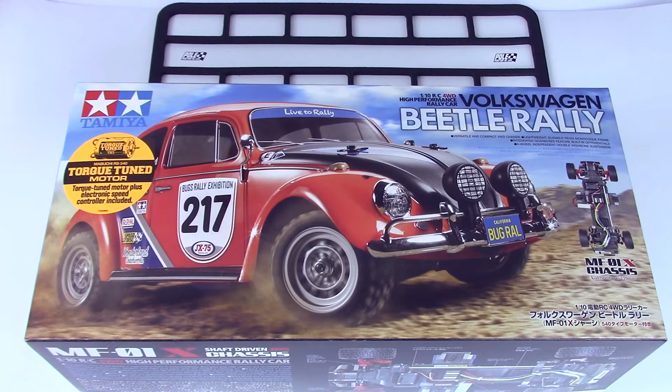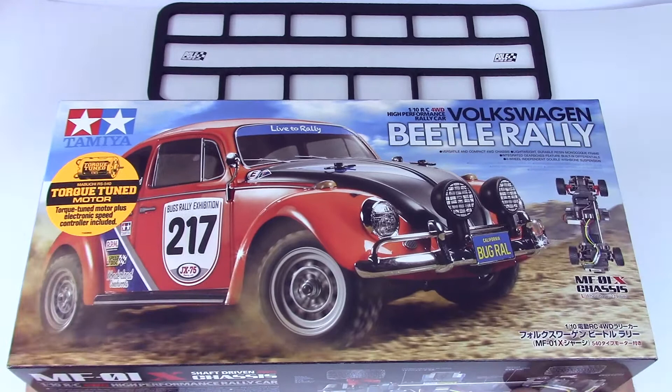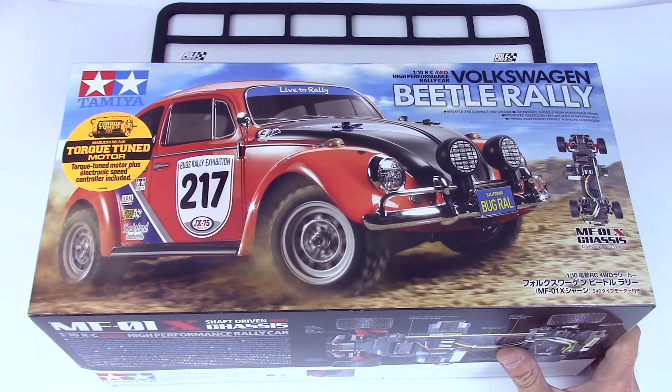Hello everybody, this is Pole Position RC here for you. In this video series we've got the brand new to us MF-01X shaft drive Beetle Rally Volkswagen from Tamiya. I've been really itching to do this — this is going to be a really cool kit to build up.